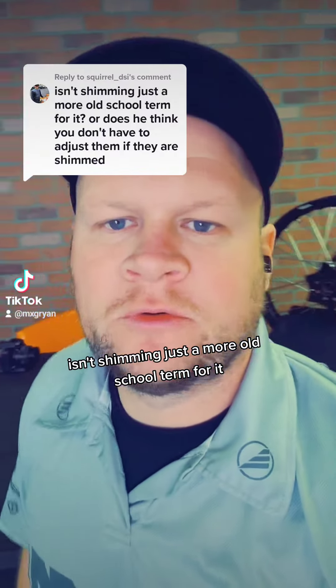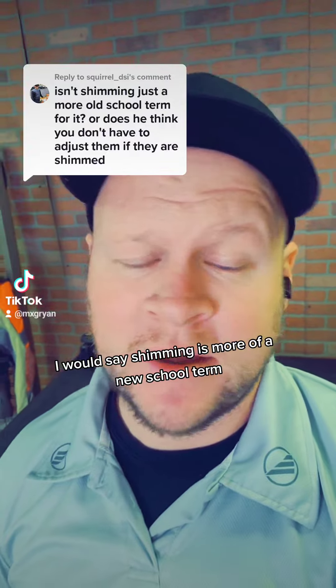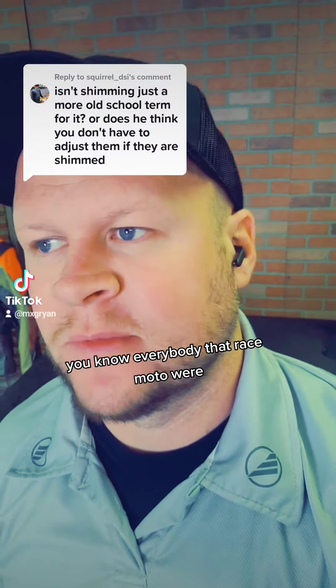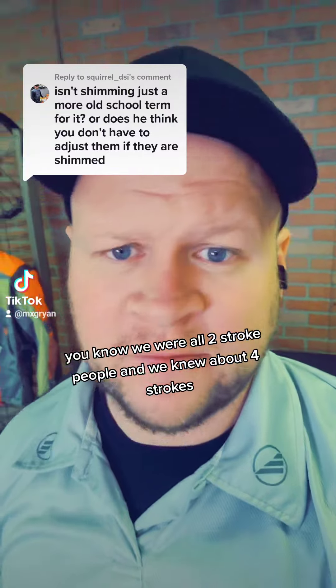Isn't shimming just a more old-school term for it? I would say shimming is more of a new-school term, because I can remember when four-strokes took over motocross in the early 2000s. Everybody that raced moto, we were all two-stroke people, and we knew about four-strokes.